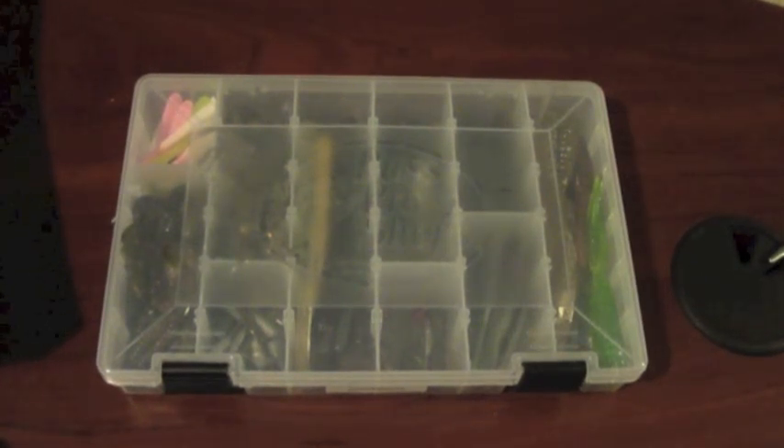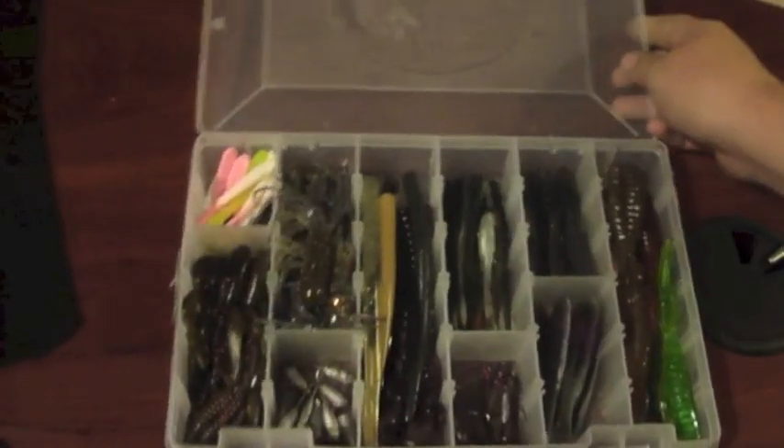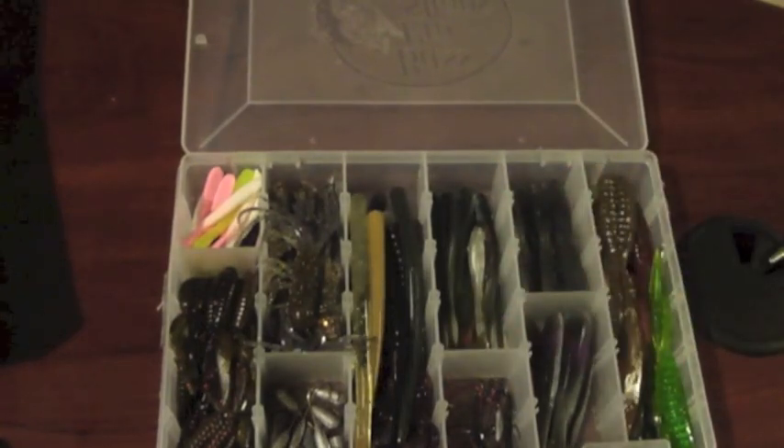This is the box I normally use right here — just a 360 tackle box. This is all the stuff I use a lot.